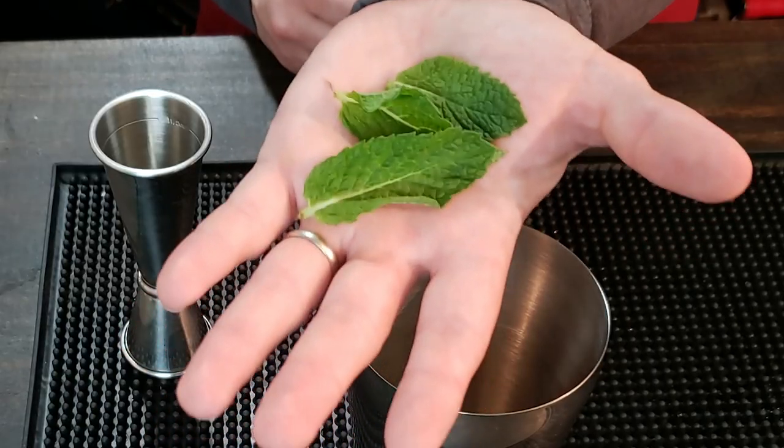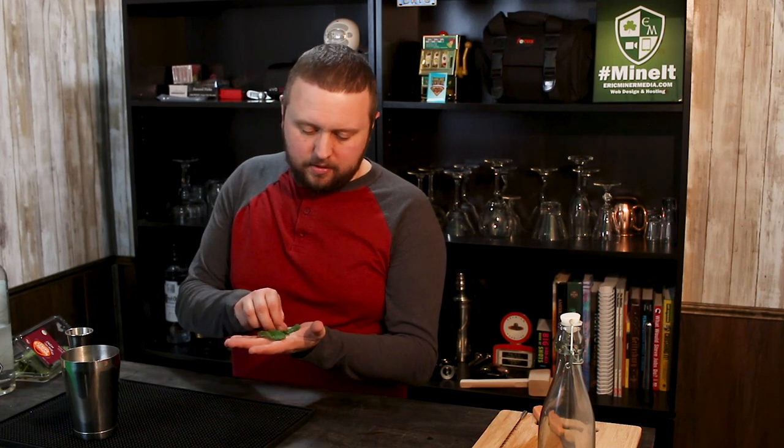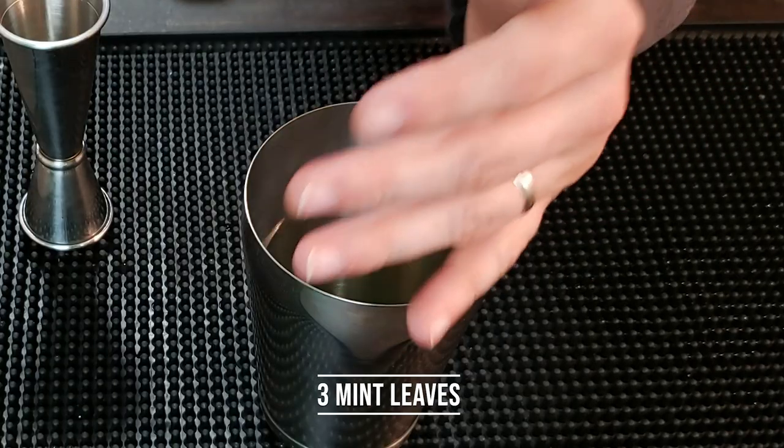This drink utilizes some mint — I have some mint in my hand. I have the camera pointed at a downward angle so you can see inside the mixing tin as I'm muddling. You take the mint and give it almost like a slap, which kind of wakes the mint up. You can already smell it much more — it breaks it up just a little bit.